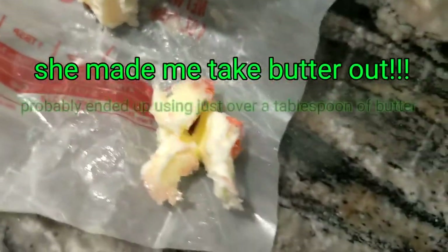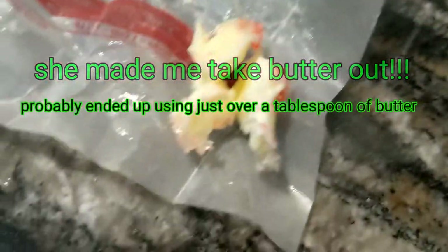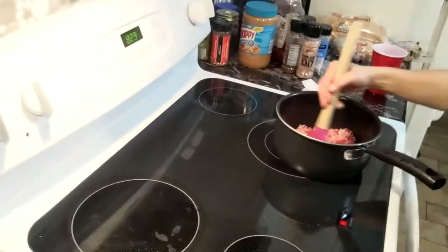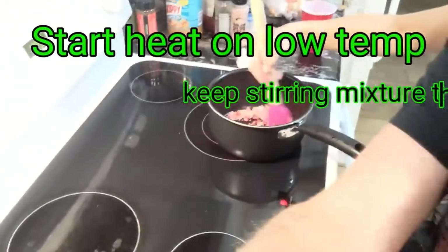I'm gonna mix just a little butter in there to give the RSO something to stick to. Just keep stirring, stirring, stirring, stirring.